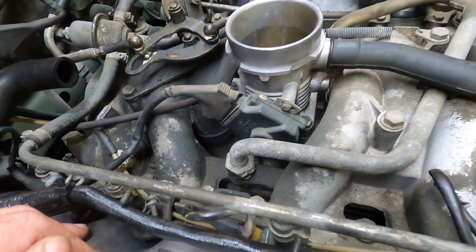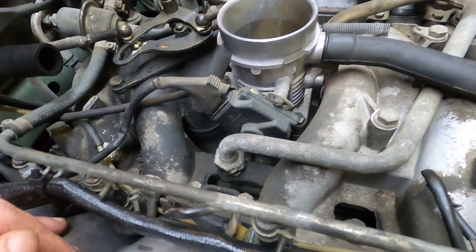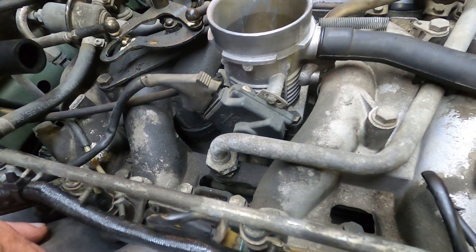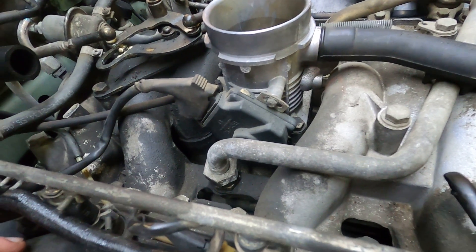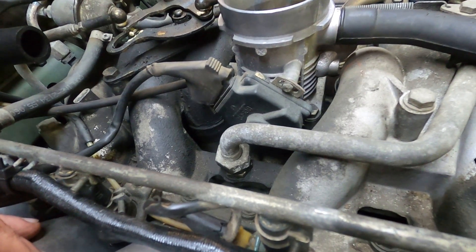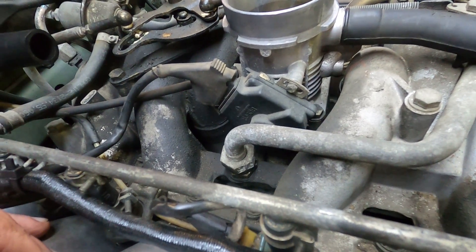I've been having some return of a kind of stumbling and rough running as she's driving along, so this is one of the things I wanted to check. Now, with the throttle positioning switch, if it's properly functioning with the ignition on, you should hear at least 20 distinct clicks when you open the throttle.